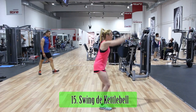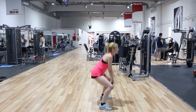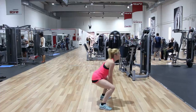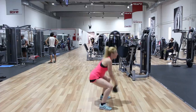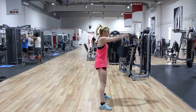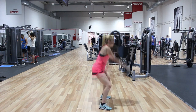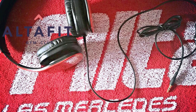Hemos elegido el swing de kettlebell por ser un ejercicio que realizado de manera dinámica y fluida mejora tanto el aparato muscular del deportista como el sistema cardiorrespiratorio al incrementar las pulsaciones por minuto. Está formado por la combinación de dos movimientos: uno dominante de cadera similar al peso muerto y unas elevaciones frontales para el deltoides. Es un ejercicio muy interesante sobre todo para personas que pasan gran parte de su jornada laboral sentados. Este vídeo ha sido grabado en las instalaciones de Altacid Las Mercedes; muchas gracias a Nuria, Luis y Javi.